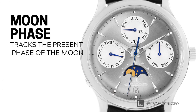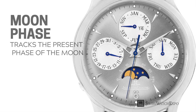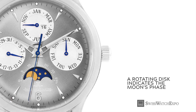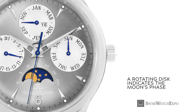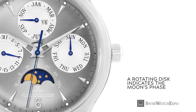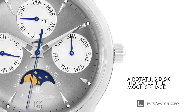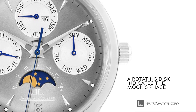Here's a watch that tells more than the time and the date: the moon phase. It displays both and also tracks the present phase of the moon, doing so by calculating the lunar cycle of 29 days, 12 hours, 44 minutes, and 3 seconds. A moon phase watch has a beautiful rotating disc that indicates whether the moon is new, full, half, or quarter phase.